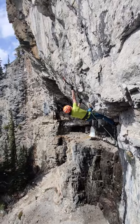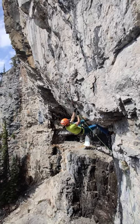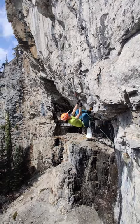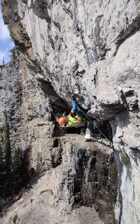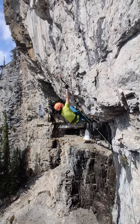I would probably do a lot more ice with them. The only thing that I don't like is there's no place to put any type of attachment for a piece of tat or to put a PA in or anything like that, because the shaft is totally solid. But for pure dry tooling, I don't know — if you're rich, get the Ergos for sure, 100%.